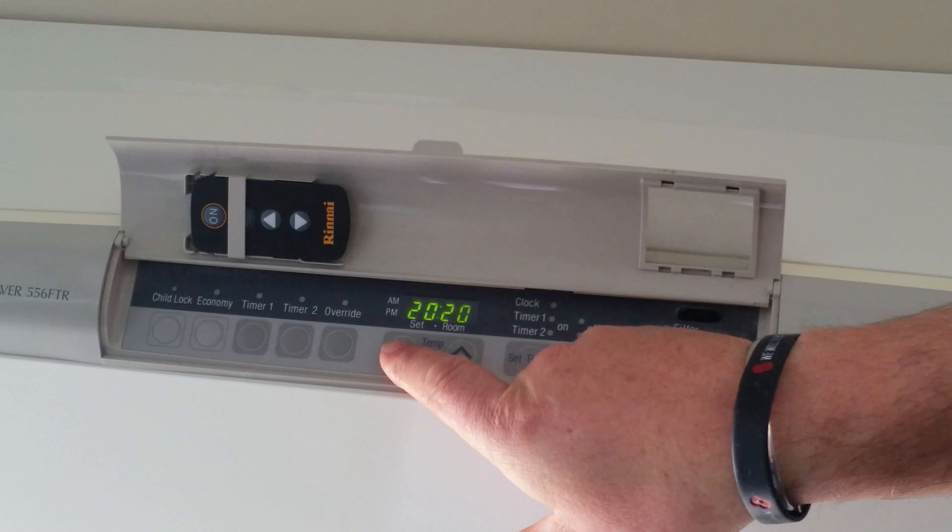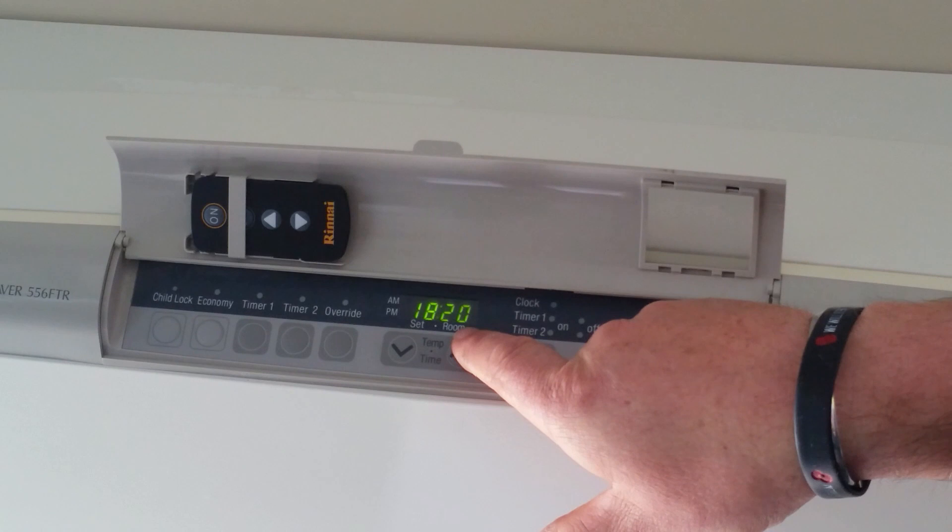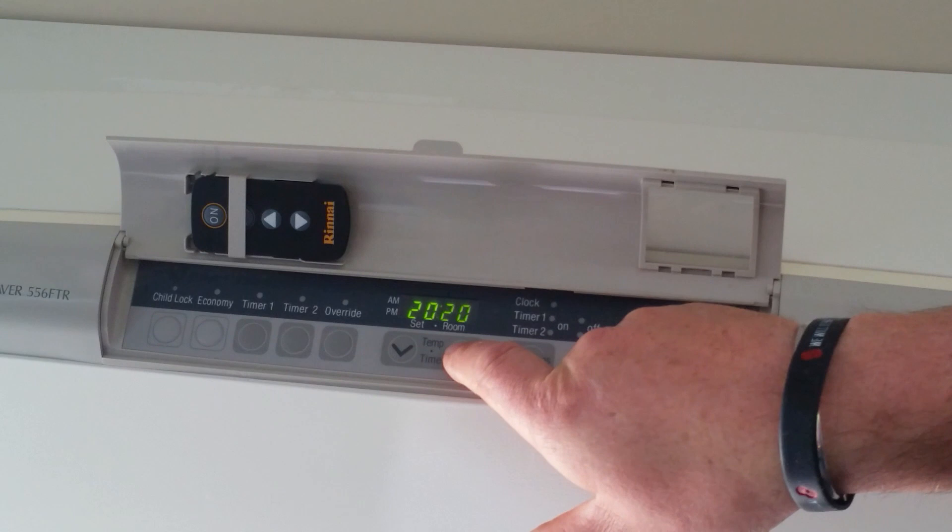To set the temperature, use these up and down buttons here. The display on the right hand side is the room temperature, and the display on the left hand side is the actual set temperature.